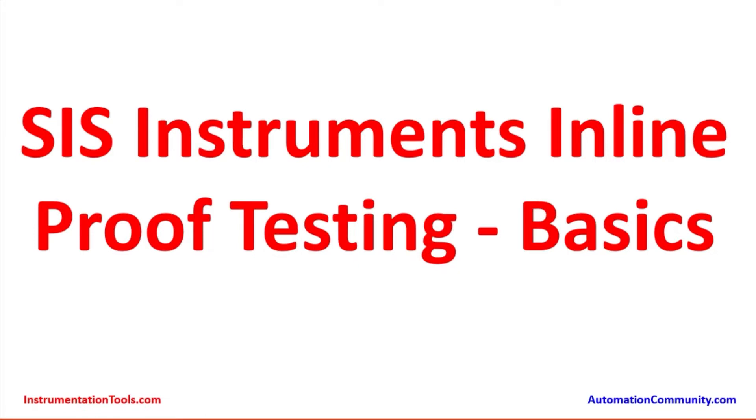Hello everyone. I am going to make a presentation on safety instrumented system instruments inline proof testing. This is a basic topic. The video is being taken on behalf of instrumentationtools.com and automationcommunity.com. Kindly watch and subscribe.